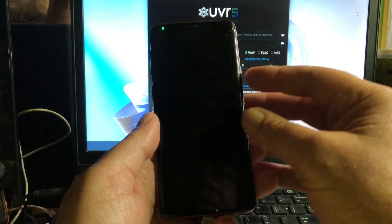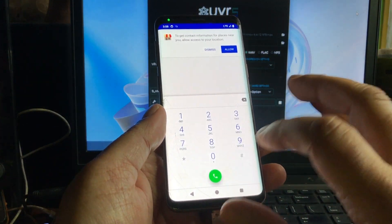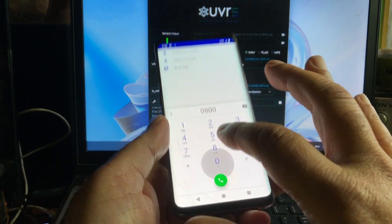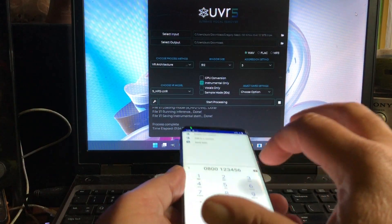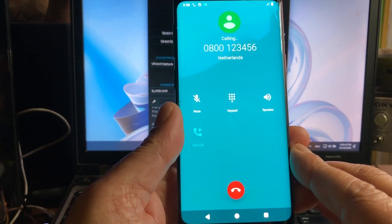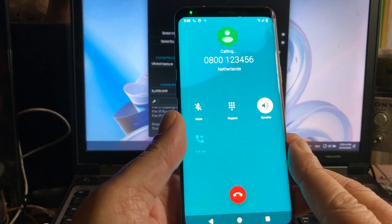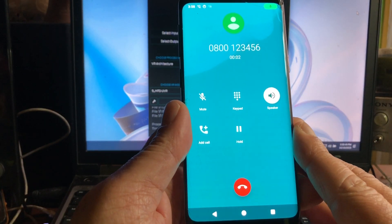Let me show you that you can also make phone calls. I'm not going to show you the number, otherwise you're going to call these people all the time.